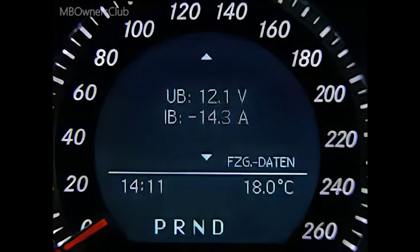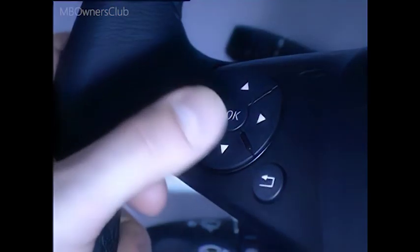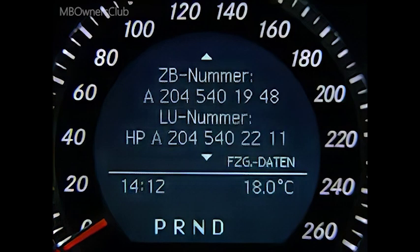To read out the vehicle data, confirm with OK. The menu shows the battery voltages, the hardware and software releases of the instrument cluster, and the diagnosis version number.